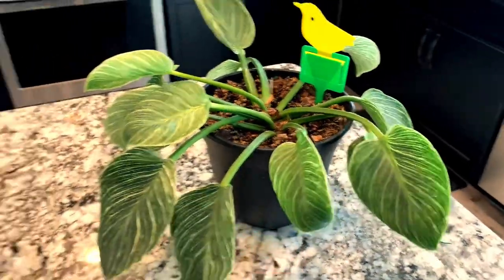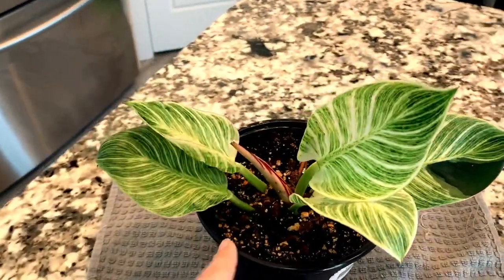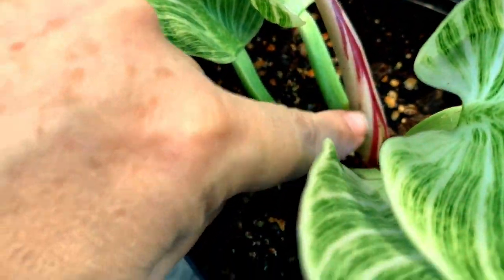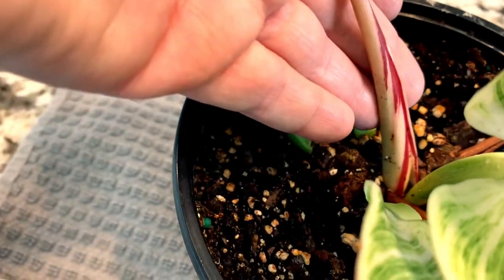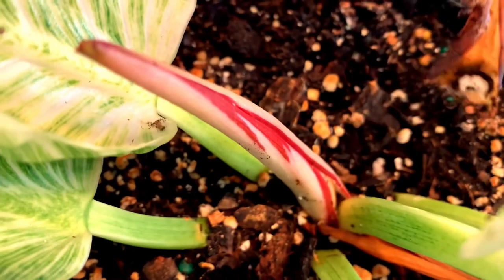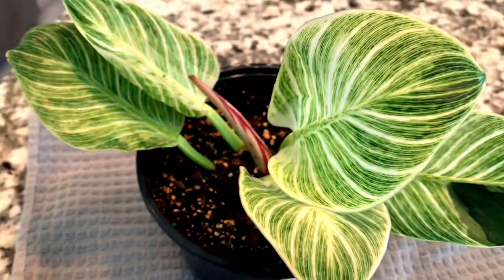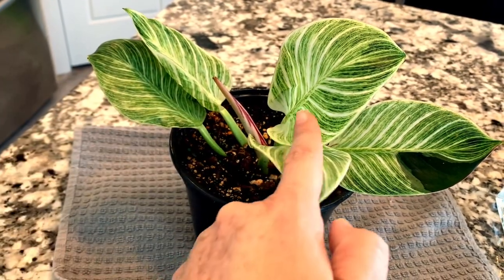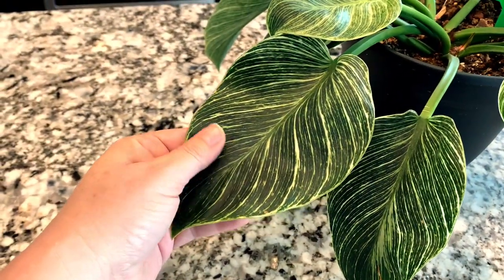Let's move over to the one I propagated in soil. I'm happy to report that one of the shoots is doing great — it's super sturdy and will be opening up any day now. There is one shoot that did not make it, so I'll just pull that out — no big deal. When you propagate, sometimes the plant can go into a little bit of shock. Looking at the existing leaves, they're still very young and haven't darkened yet — that's how you can tell the Philodendron Birkin is more mature.